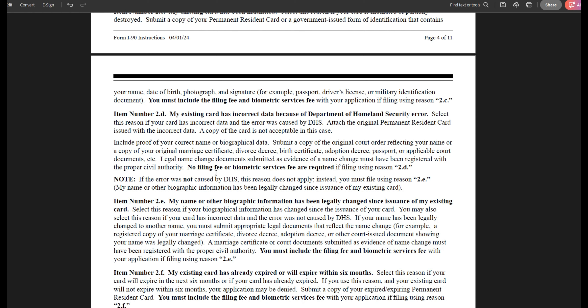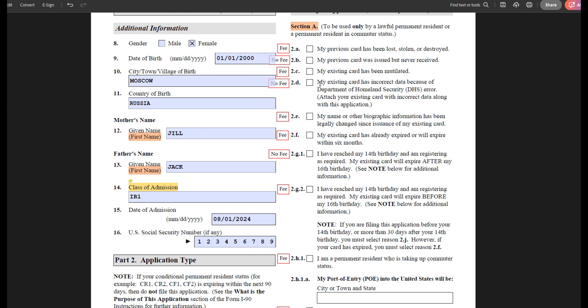Please make sure that as you read the form instructions for each option, you also carefully read what supporting documents you will need to send with your form. If, for example, you are a permanent resident who was supposed to get a 10-year green card but got a temporary two-year green card, you will select option 2D and ask them to correct this error without paying the filing fee. If you were the one that made a mistake on your card, you will select option 2E — 'My name or other biographic information has been changed' — and for this option you do have to pay the fee.